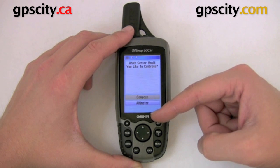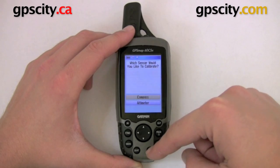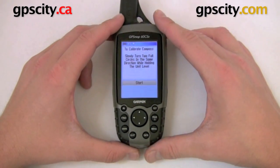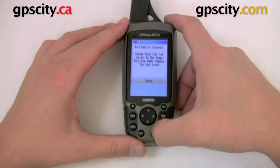In calibration, choose the sensor you want to calibrate. We have compass or altimeter. I'm going to go compass first. This is just a two-axis compass, so it just works when it's lying on its back like this. We're going to hit start and turn the GPS in the direction it tells us to.